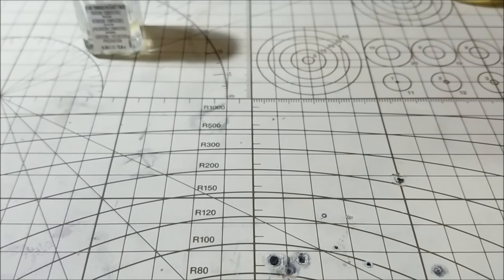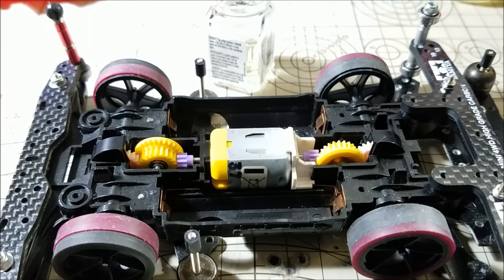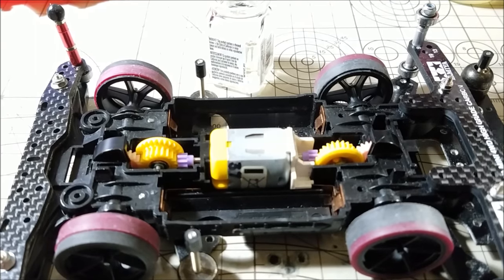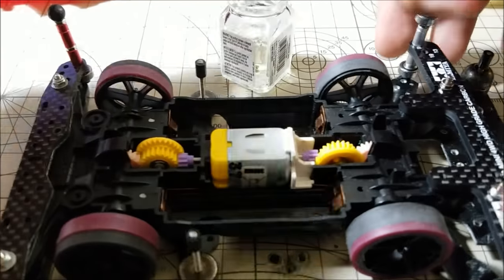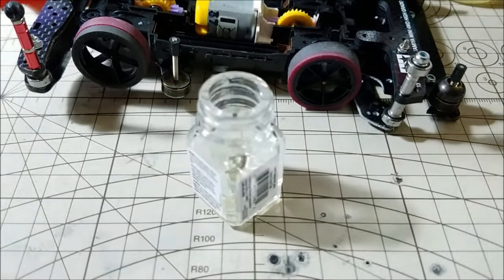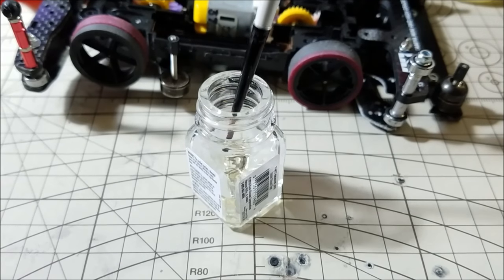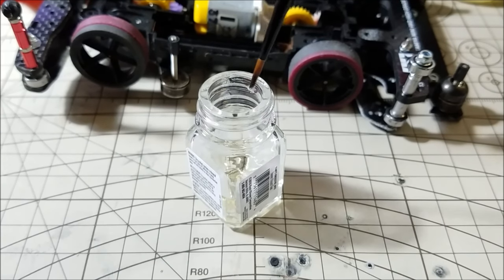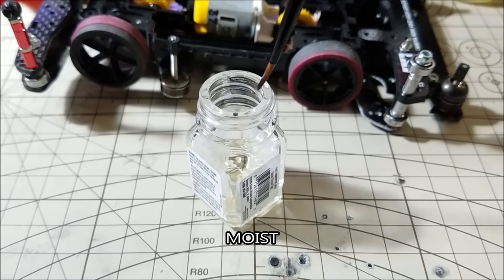Okay, so now we're going to get some of the oil from the bottle. Let me move that to the foreground so you can see exactly how much I actually get. There you go — not a lot, right? Not a lot. You basically just want to make the brush moist with oil, not damp.